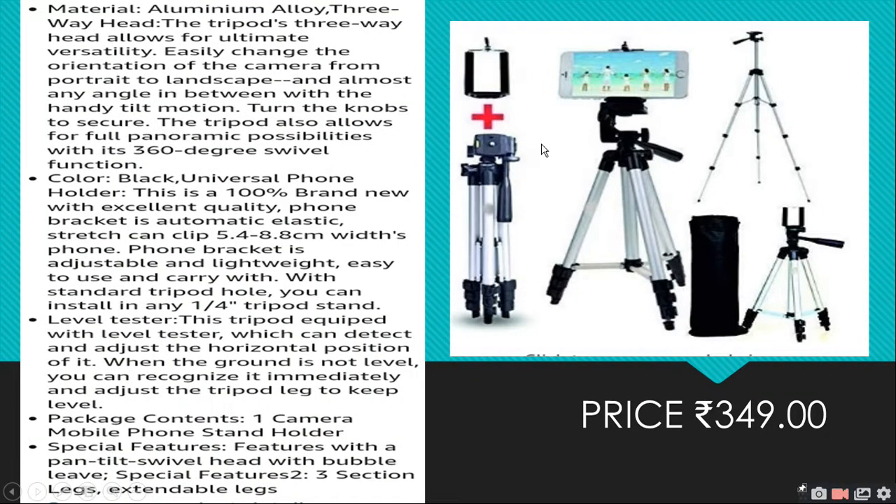The tripod is made of aluminum alloy. It has a three-way head for ultimate versatility. You can easily change the orientation of the camera from portrait to landscape. Turn the knobs to secure.